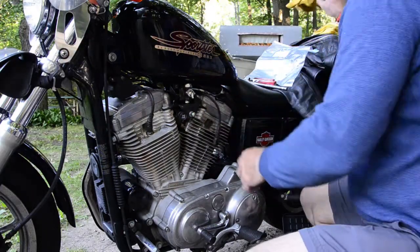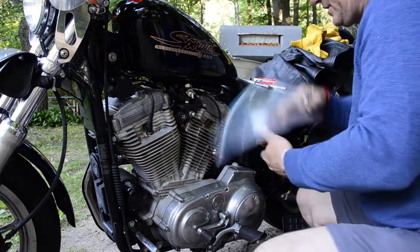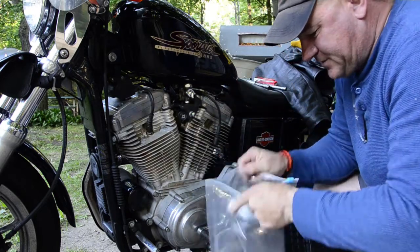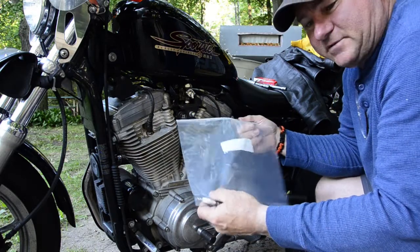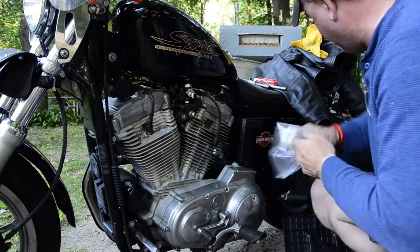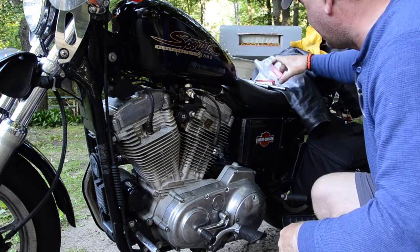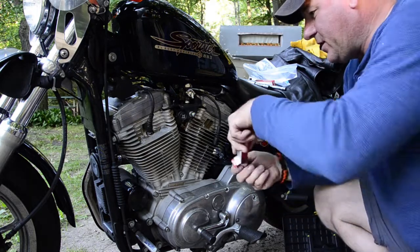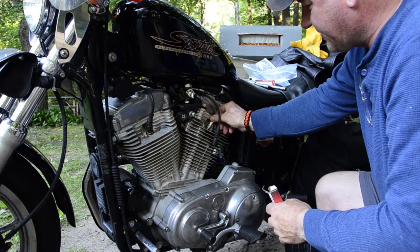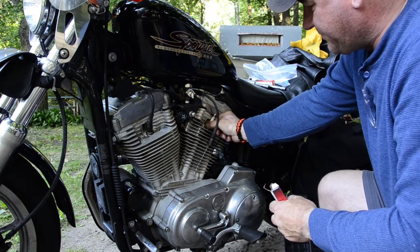Today we're changing out the plugs. I got some new ones, took an old one out and compared. I picked up some Ziploc freezer bags to put my clothes in, roll them up and store them in the saddlebag. They cross-referenced the Harley plug with these — they work good. They gapped them for me at the store since everybody knows me there. I don't have a gapping unit so they looked it up and gapped them for me.